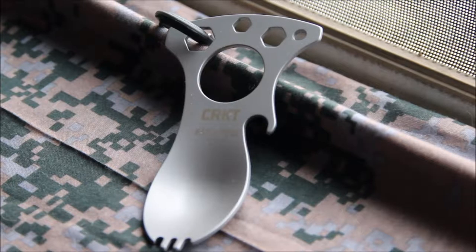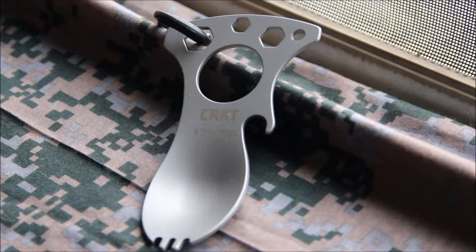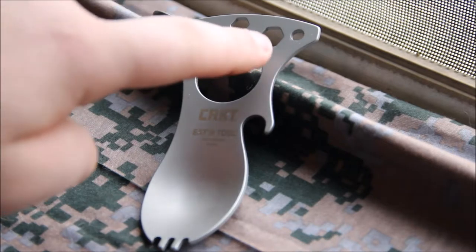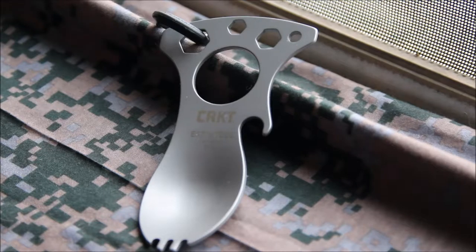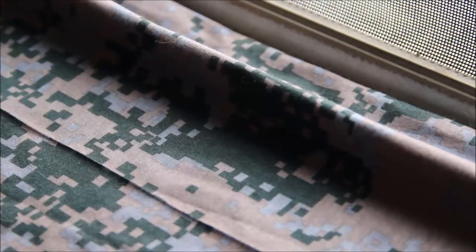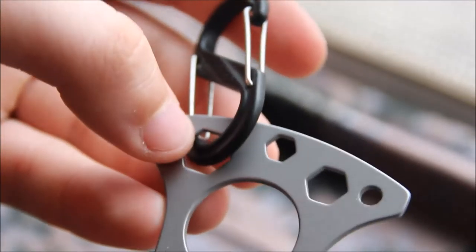It says the length is about 4 inches and it weighs about 1.5 ounces. It also has this little loop right here, which it comes with a little carabiner, but I took that off because it's a little Chinese piece of crap. I switched it out for one of those S-carabiners and hooked it around on the 10mm wrench.